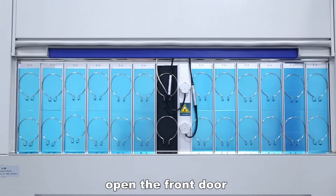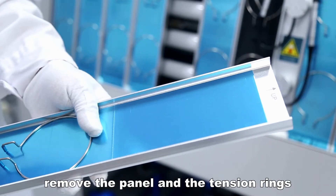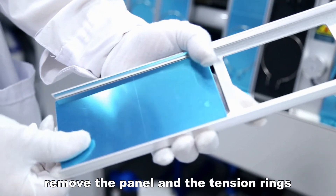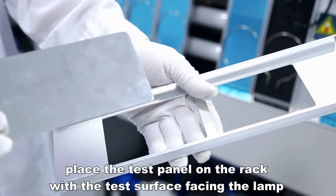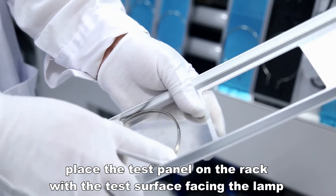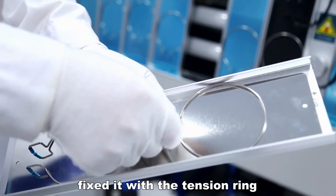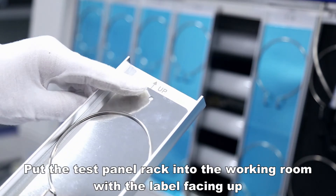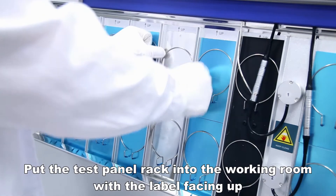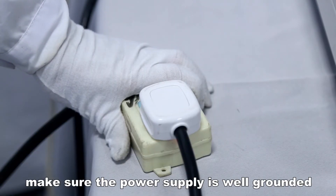For test panel installation, open the front door and take out the test panel rack. Remove the panel and the tension rings. Place the test panel on the rack with the test surface facing the lamp, then fix it with the tension ring. Put the test panel rack into the working room with the label facing up. After all test boards are installed, connect the power supply and make sure the power supply is well grounded.